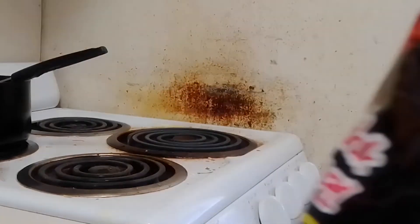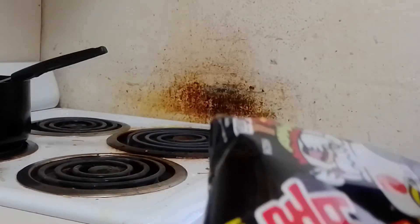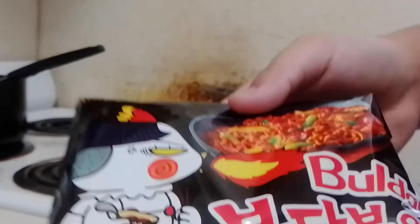I have this packet of ramen noodle — it's a Samyang spicy ramen noodle. Normally I don't believe the packaging when it implies how spicy it is, but yeah, I'm gonna cook this ramen noodle.